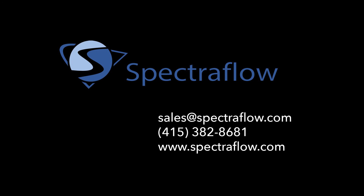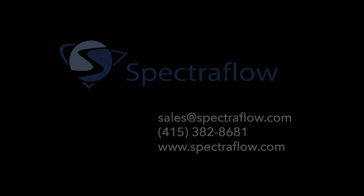To purchase an F2000 or for other information about this product or any of the other products that we sell, please visit us at our website at www.spectroflow.com.